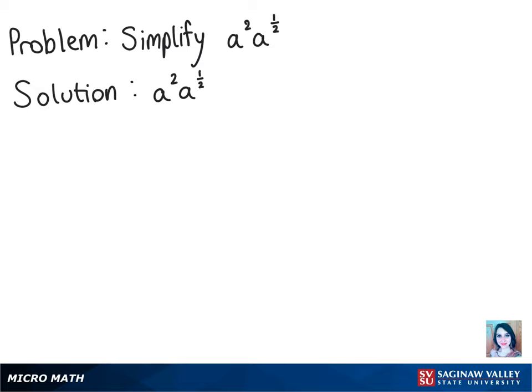Okay, to start this problem off, we know that a is the same base as a, so we can add these exponents. So let's start by doing that, which will give us a to the power of 2 plus 1 half.